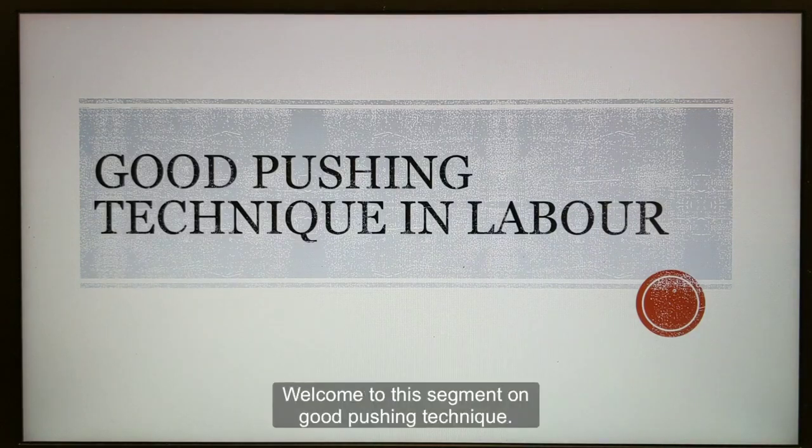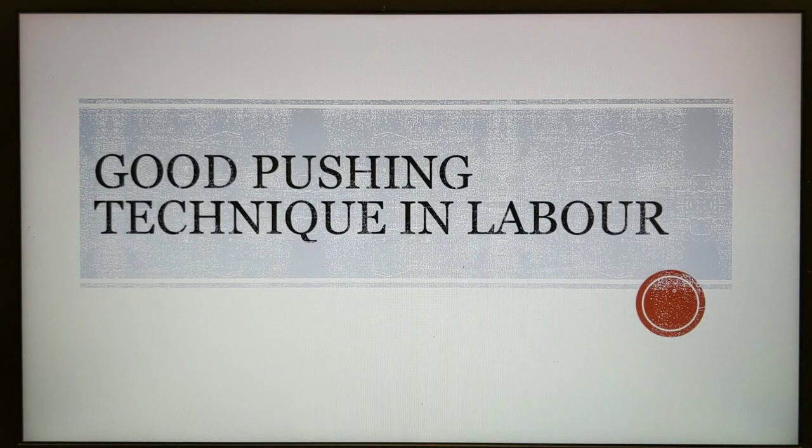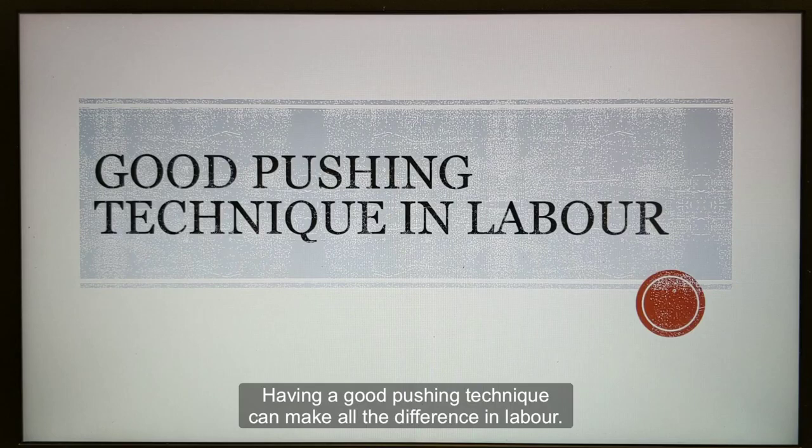Hello everyone, welcome to this segment on good pushing technique. Having a good pushing technique can make all the difference in labour.